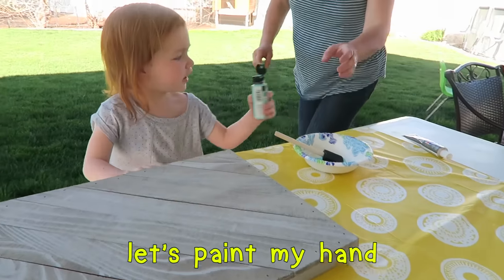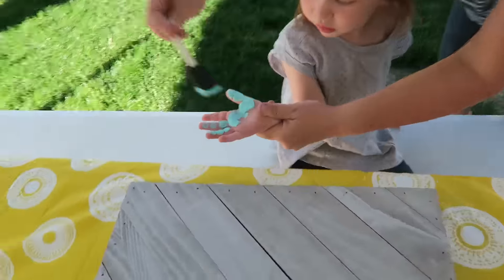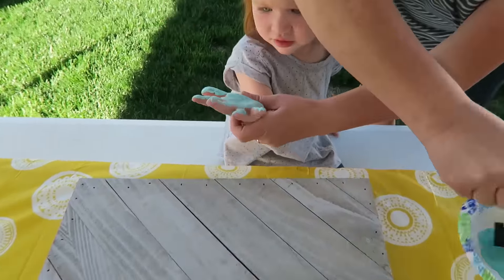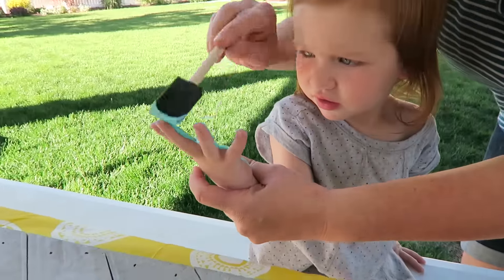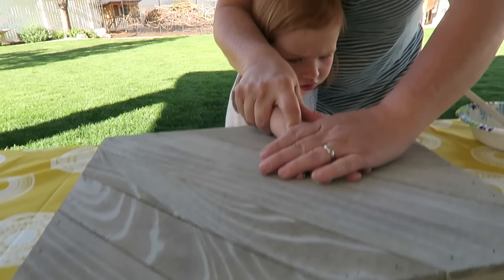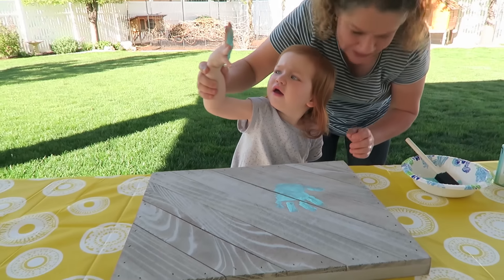This is my hand. Is that tickle? Yeah. Just relax. Ready? That's going to be so cute.